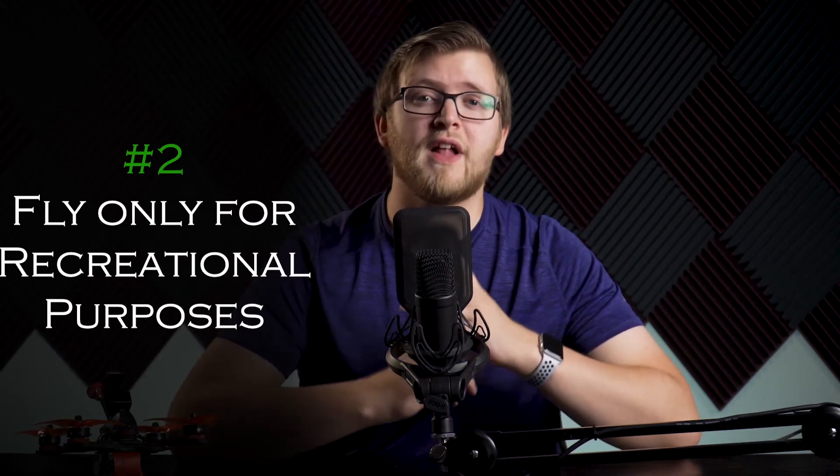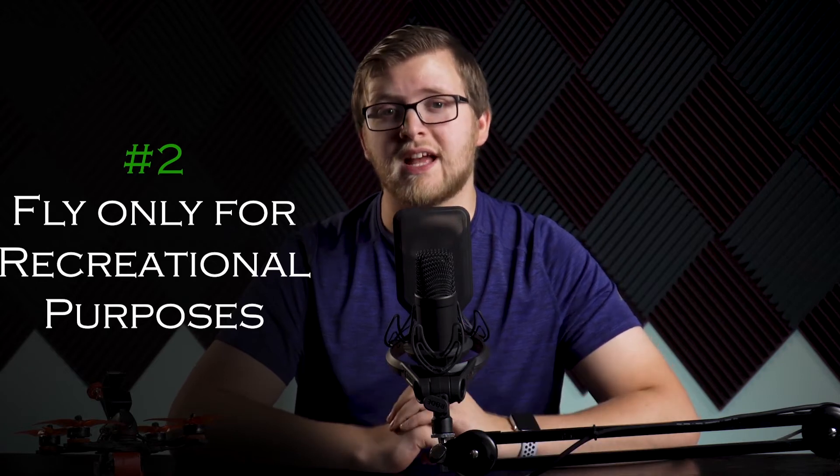The second rule is to fly only for recreational purposes. As a recreational pilot, you can't make money off flying your drone or sell your drone footage unless you obtain a Part 107 permit. This includes indoor racing with prize money, using footage on monetized YouTube channels, or using it in portfolio or promotional material to get paying jobs.